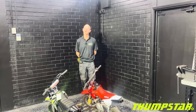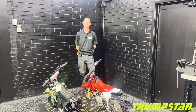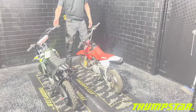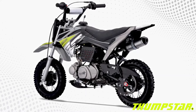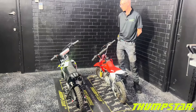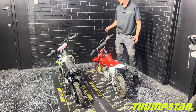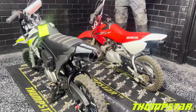Hi guys, welcome back to Thumbster. Today we've got a little bit of a comparison video between one of the all-time favorites, the CRF50, and our very own Thumbster TSB70. These two bikes are quite similar in many ways, and we thought we'd take you through a few of the parts and the parts that are compatible, to show riders which bits they might be able to use on their CRF or vice versa.